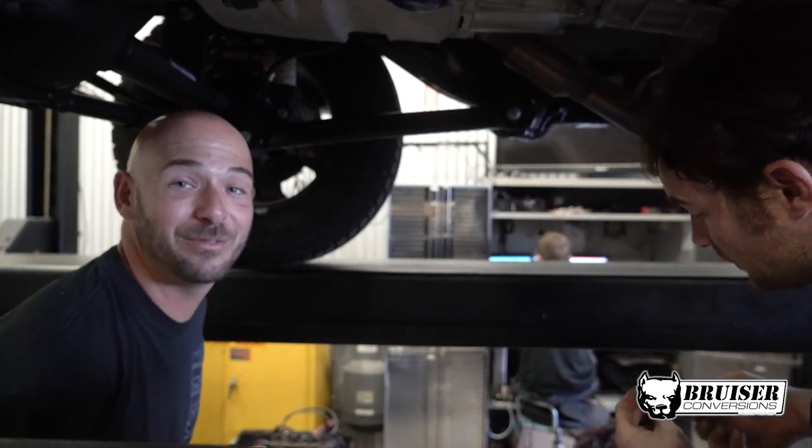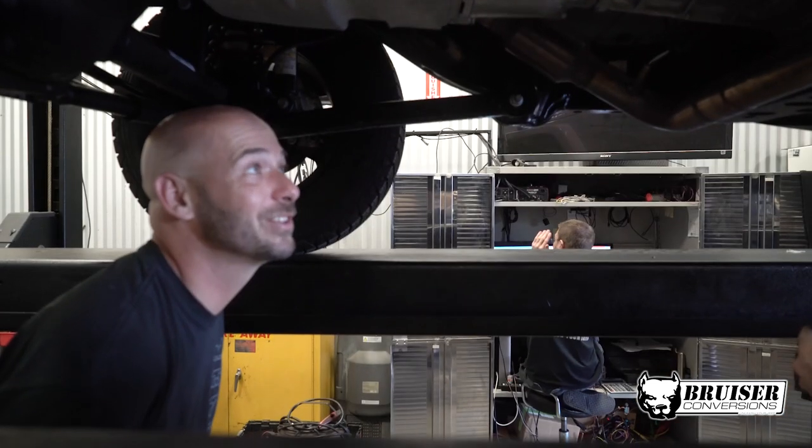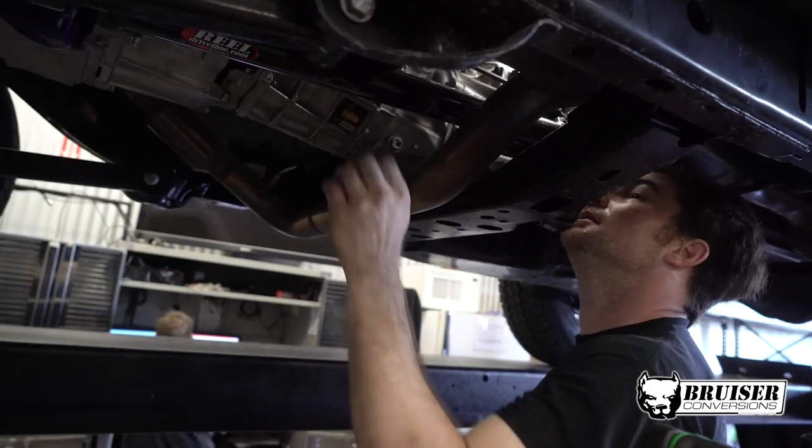Nothing's wrong with it — we're just doing a final inspection before we send it back to the customer. Justin here is checking out the shift linkage to make sure that it shifts just like butter. Feels like butter.